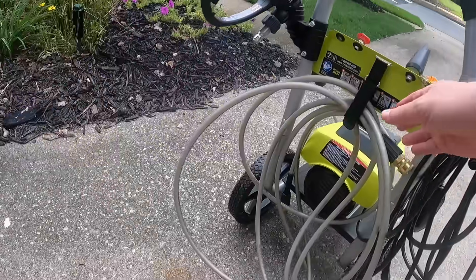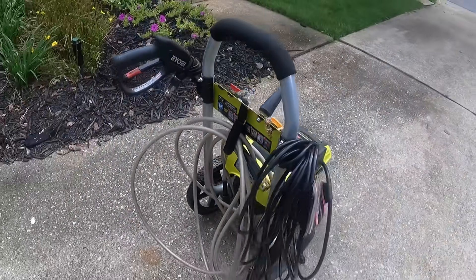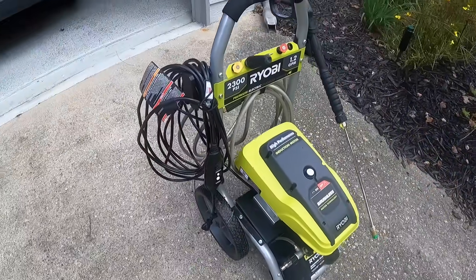And then you have your actual cord that comes with it. This is kind of the setup where it sits in the garage — everything's with it. So with that said, let's go ahead and look at hooking it up.